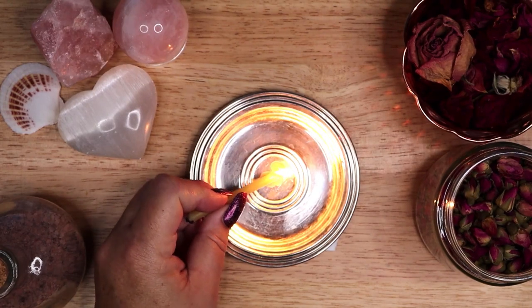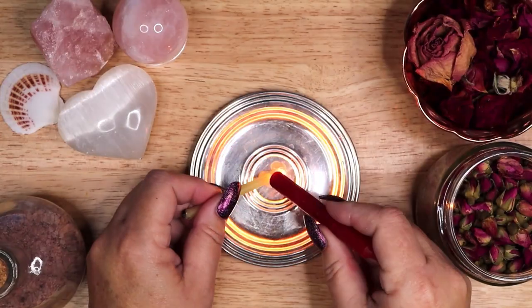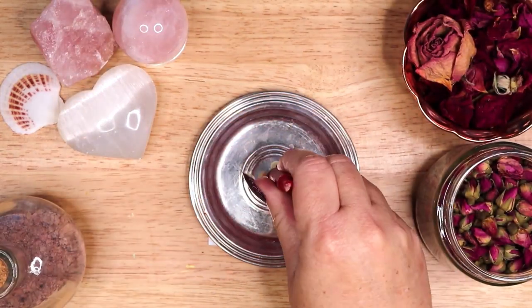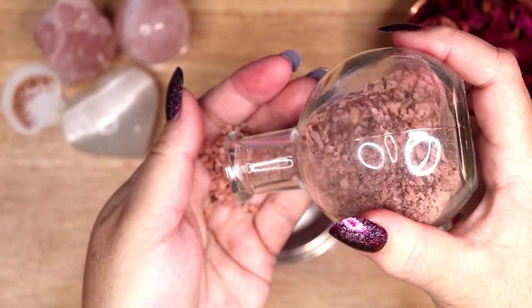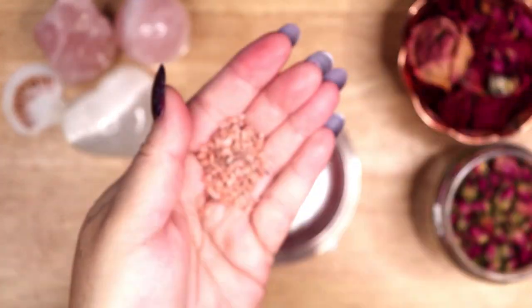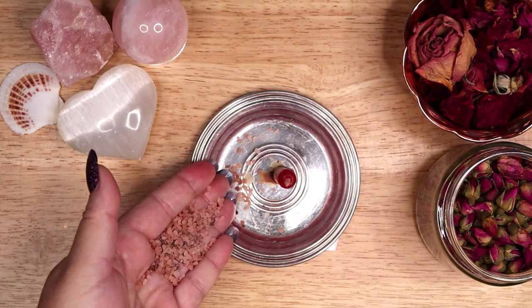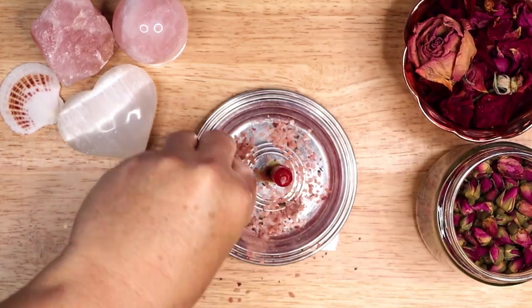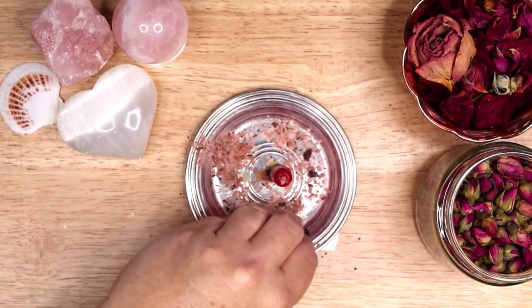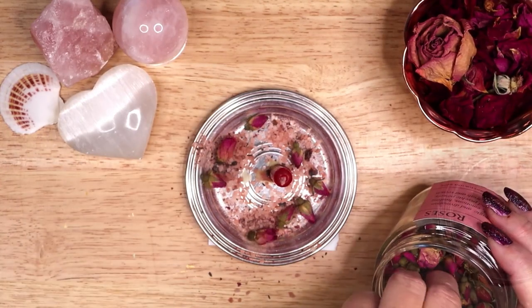I placed an anointed red candle at the center of the dish, surrounding it with the red salt and adding some rosebuds and rose petals. Red is the color of passion, sexuality, courage, and the fire element. I use red candles to channel the energy of fire when doing spell work for love, romance, or friendship, or when working on a new creative project.